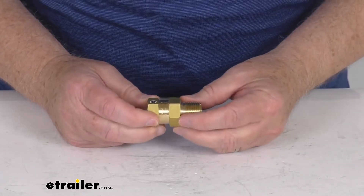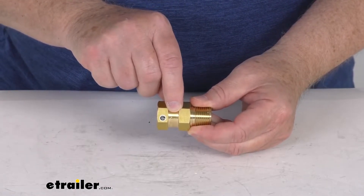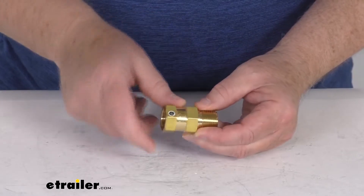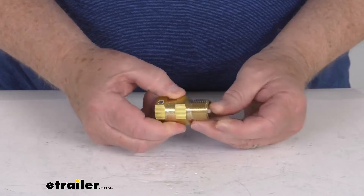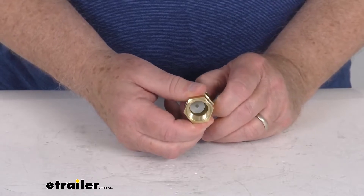If you notice on here, if I turn this, you can see right here — they do have an arrow designated on the side of the valve that shows the water flow direction. And if you see on the inside, you can see that valve, and when we push it, that valve will actually open on the inside.